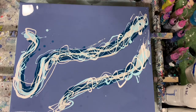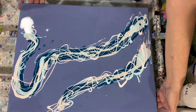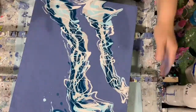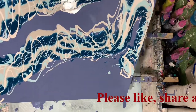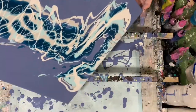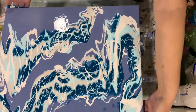All my paints today were mixed two parts American Floetrol to one part paint, and I did thin down quite a bit with water. There you can see I did do a quick torch to get rid of the air bubbles. Just doing my tilting now, working on the composition and pulling those different paint colors out a little bit.